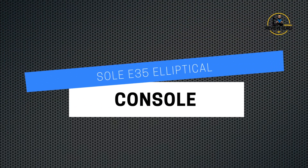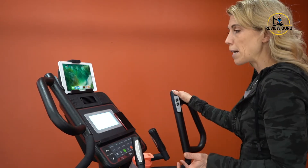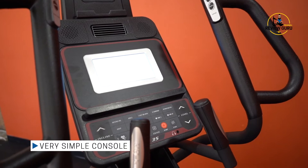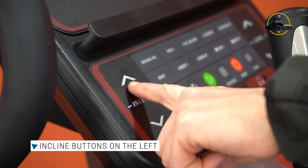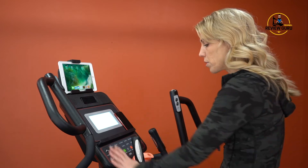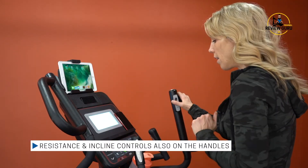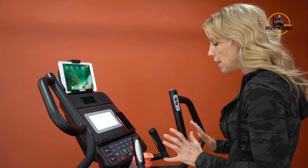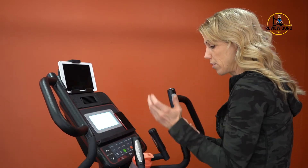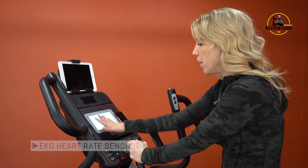Let's look at the console layout. I like that it's very simple, clean, and uncluttered — you can just get on and go. The incline manual buttons are on the left and resistance buttons are on the right. You also have those controls right on the handles, so you can easily go up or down one level without taking your hands off. The stationary handles are a great feature — not all ellipticals have them — and they include heart rate sensors so your heart rate is displayed on screen when you hold them.